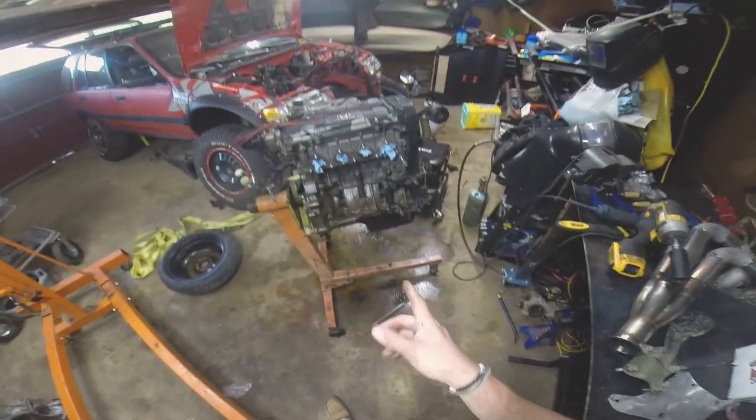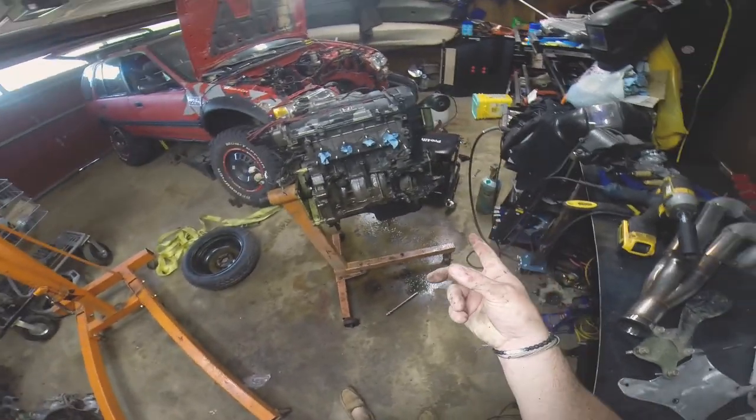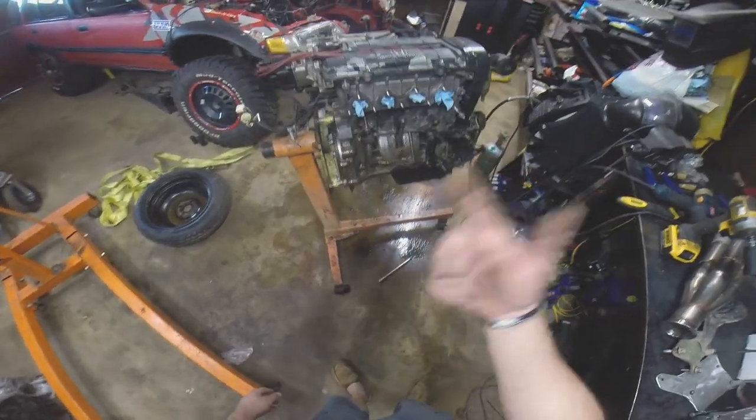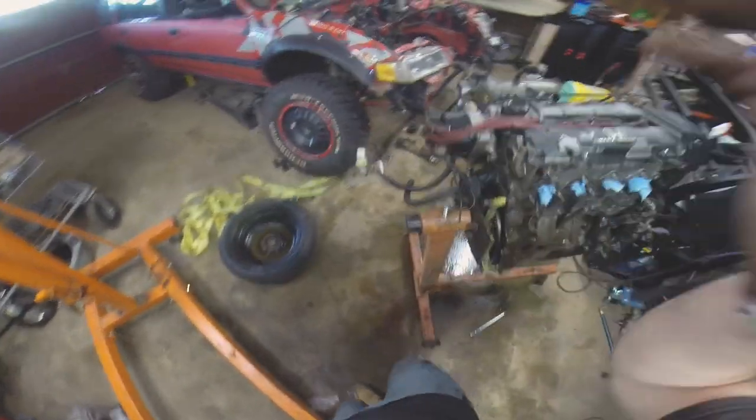Right now I have everything soaking. What I'm going to do is fill up my water tank with a little bit of pressurized water, hit it, and it kind of knocks some of this grease off. You'll be able to see a little bit of how much it changes with the degreaser.